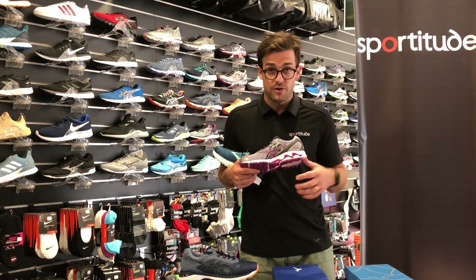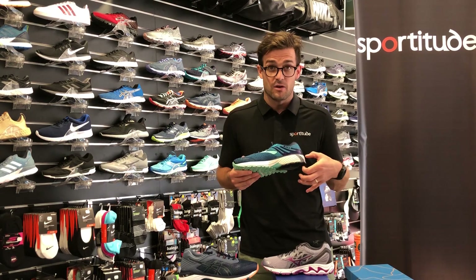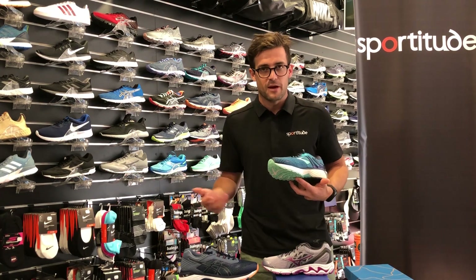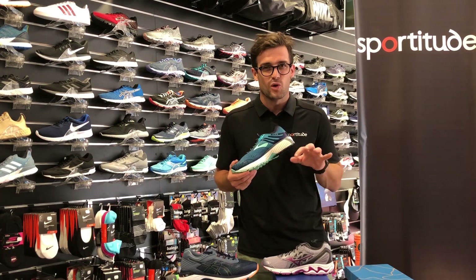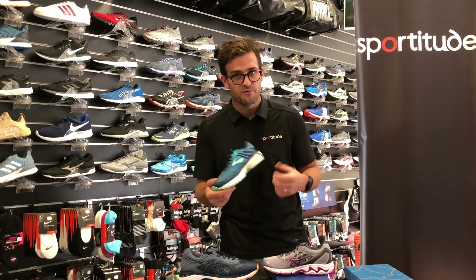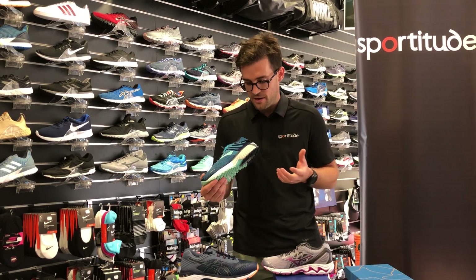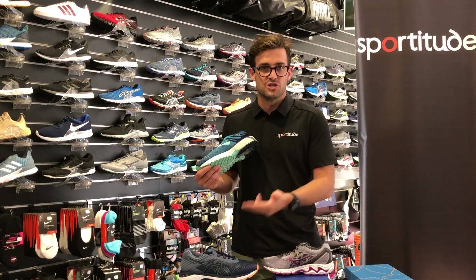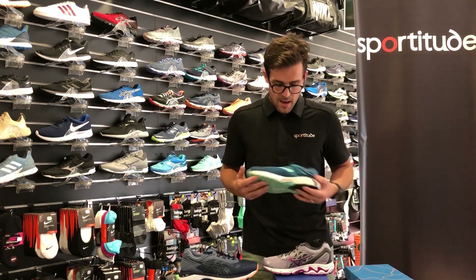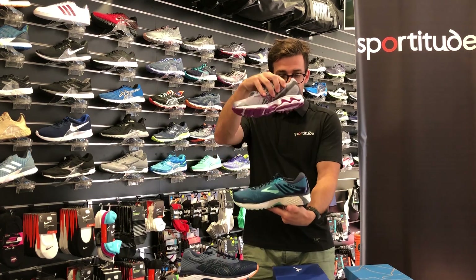What Mizuno hang their hat on is that they don't use dual density foam because dual density foam is a slightly heavier compound, and depending on the runner, we've had feedback that dual density foam can cause a little bit of irritation. When you're pronating on that platform it can cause friction, and friction equals blisters. That said, I myself have used Adrenaline and GTs with dual density arch support and didn't get any blisters — but some people do.